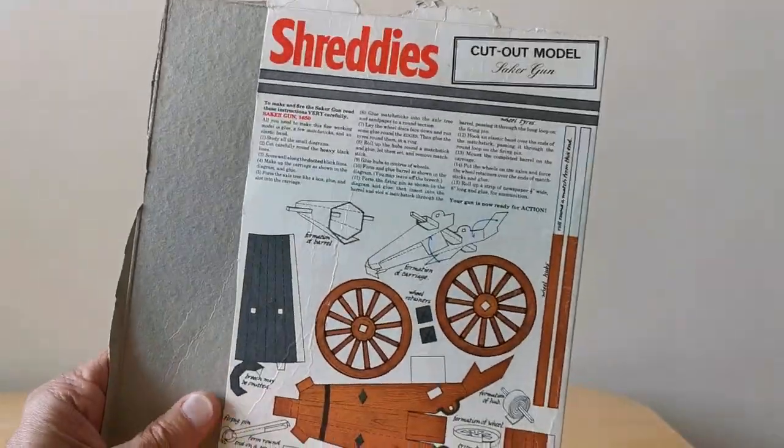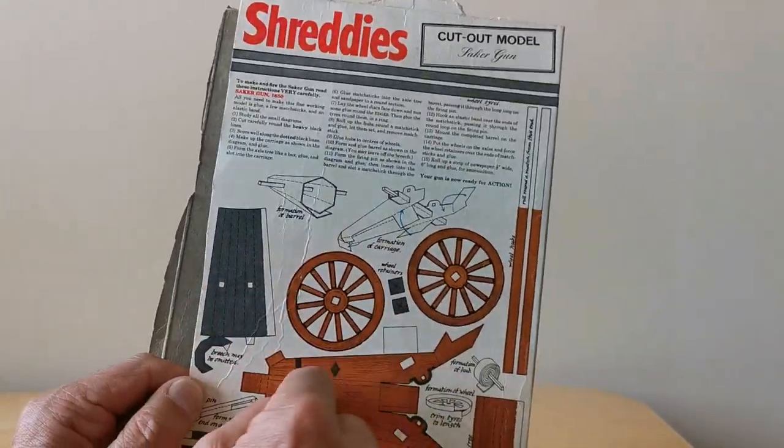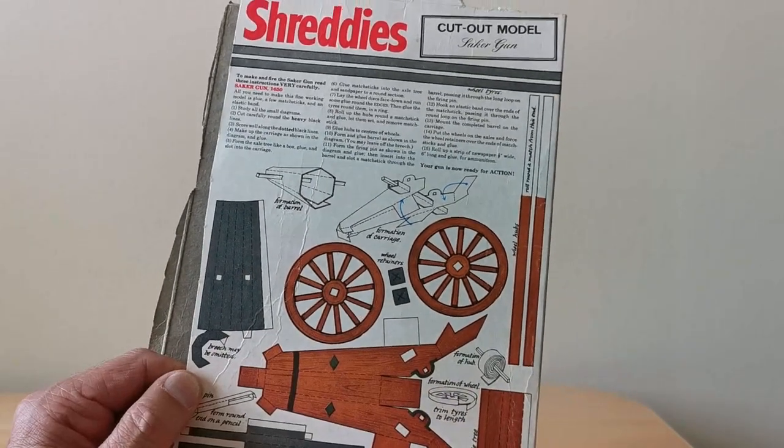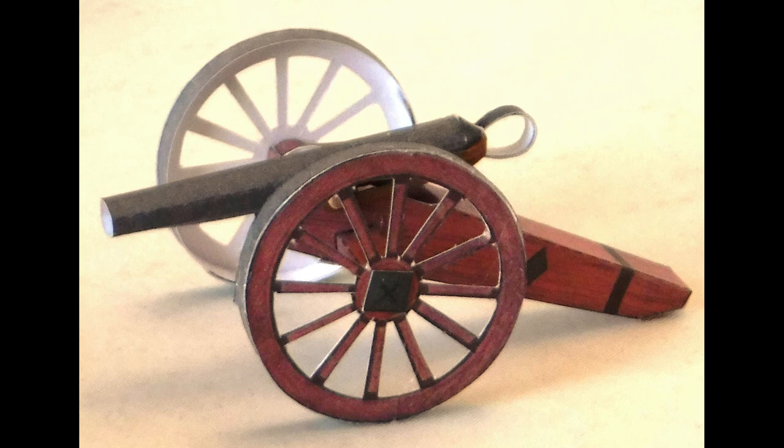There are three to collect, and in this case this is the Seiko gun. You'll see there are lots of parts to make and bits to fold, and this is what it actually looks like when this one is made.